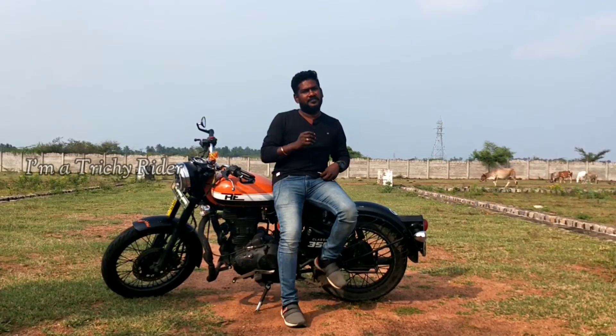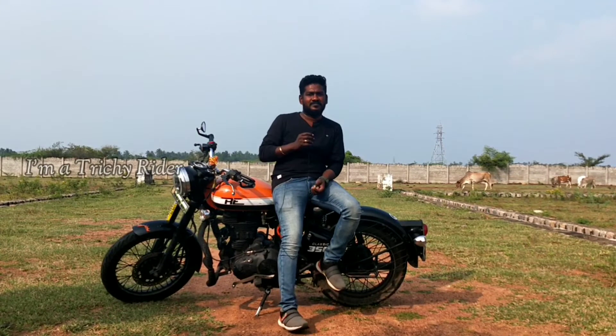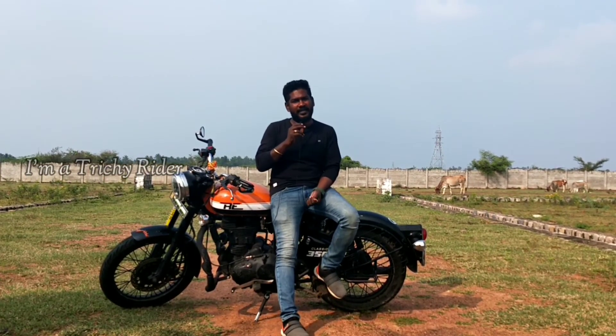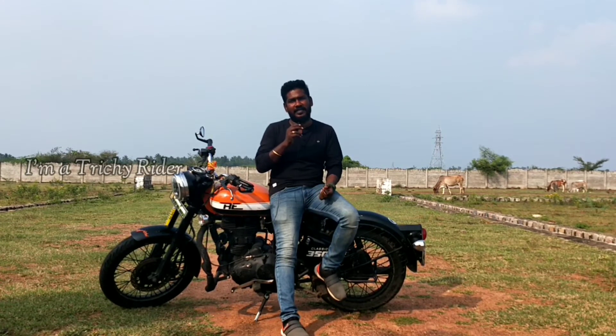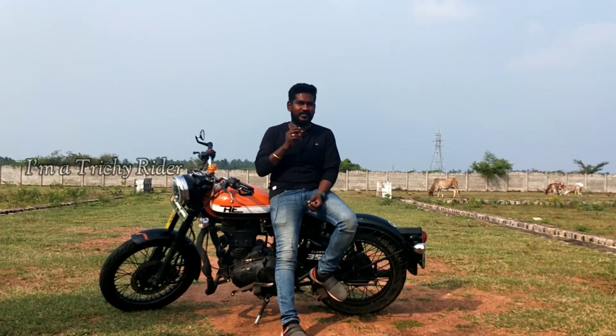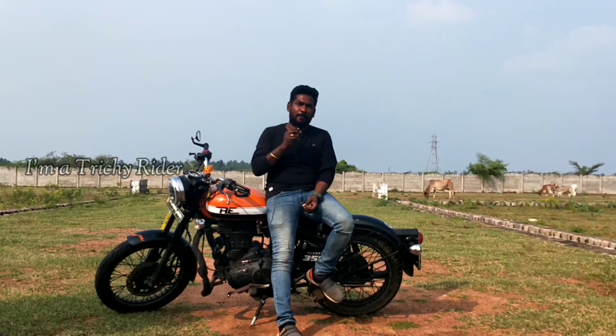You guys asked what type of exhaust it is. Okay, you can put a short bottle and single core exhaust. But I don't know how that affects mileage drop. It's in the 30 range.